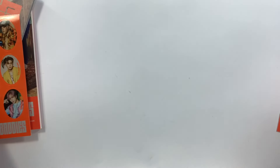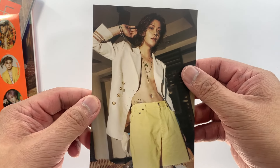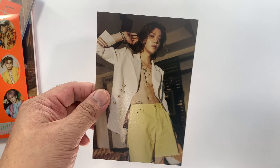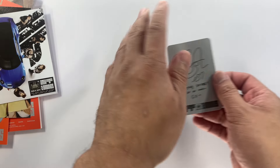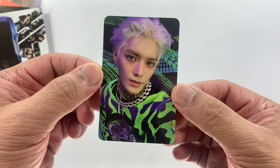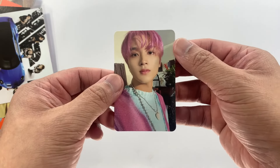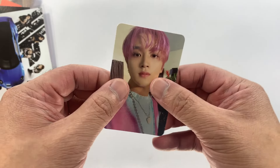For the random postcard, we have Yuta again — wow, we're getting a lot of Yuta! And then this is the SM ad again. For the photo cards — one, two, three — we have Taeyong, nice! And then the last photo card — one, two, three — we have Haechan in his pink hair, nice!